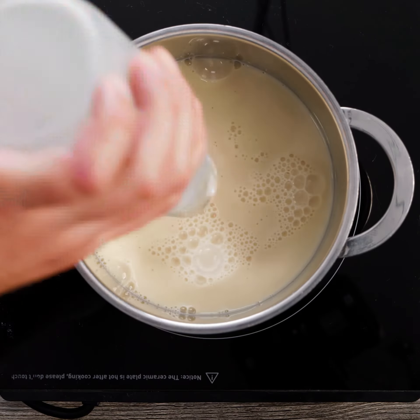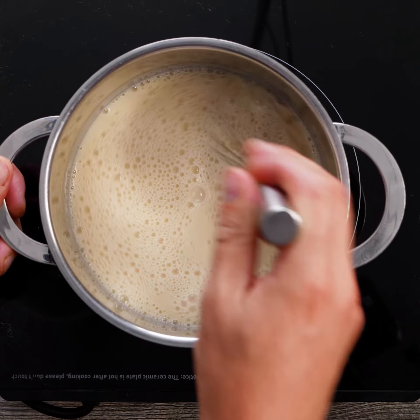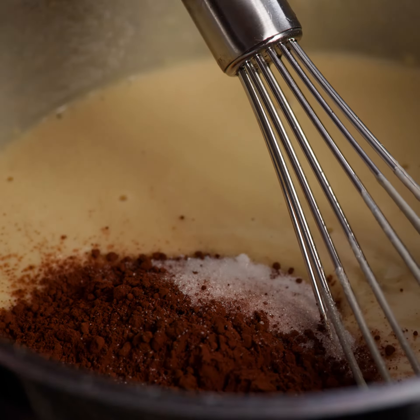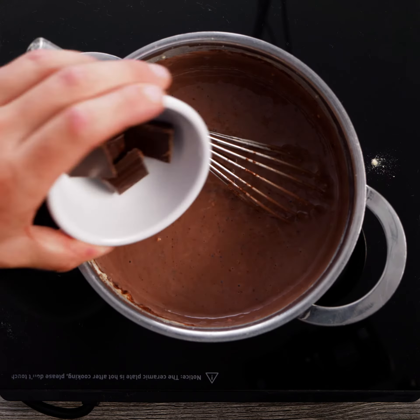Add all these to a pan and heat slowly until the chocolate is melted. Complex 26 is a great ingredient as it provides protein fortification and a creamy mouthfeel, meaning you can make an indulgent and high-protein product without needing dairy proteins.